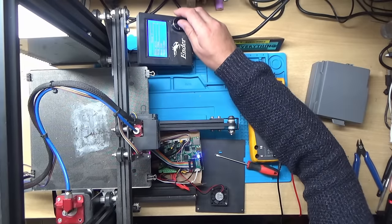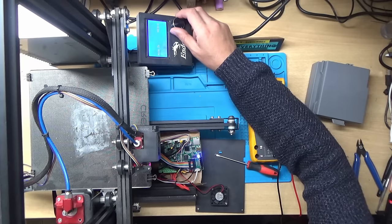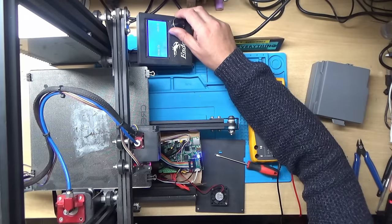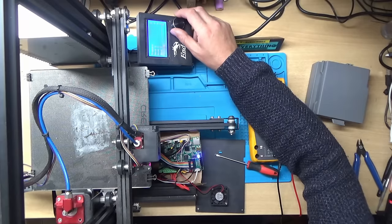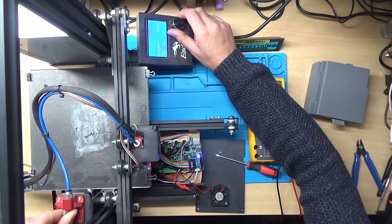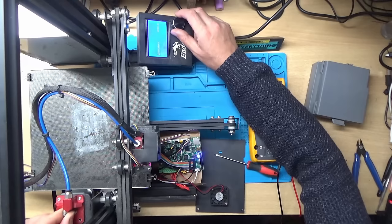Y — that's working. Z — yes, that seems to be working now. And then the extruder — this motor here should now be turning, but it doesn't do anything; it just seems to be in the locked position. So the problem is with the extruder output, not the Z-axis.